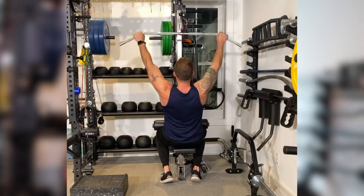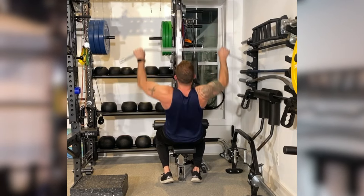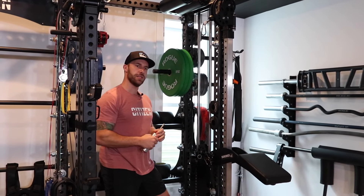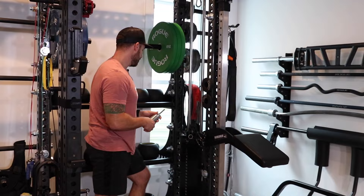The gym pin is a great accessory tool if you're super jacked and the cable machine isn't strong enough for you — you've got to get a gym pin and bring it to the gym with you.